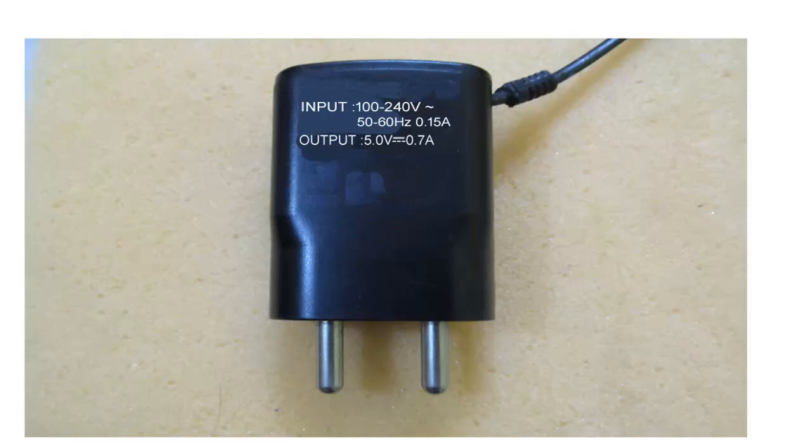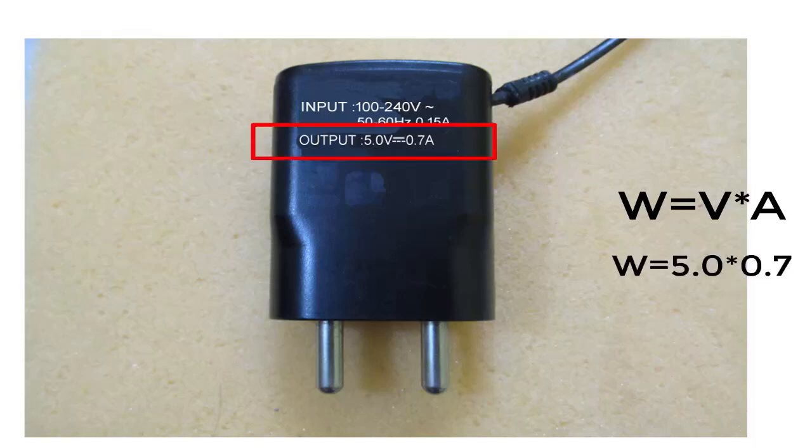We calculate the output voltage with the help of the same formula, W is equal to V into A. Now put the output voltage and ampere into this formula and calculate it. We will get 3.5 watts. I hope this video helps you to calculate output voltage. Thanks for watching.